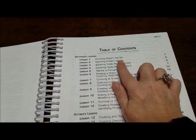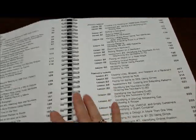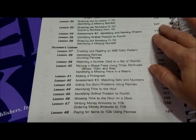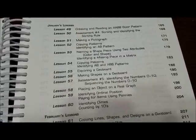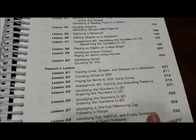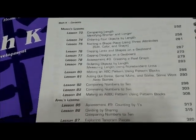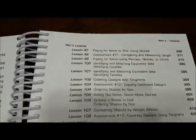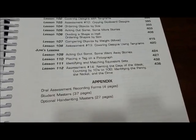Here's the table of contents. It tells you each lesson that you will be working on. There are 112 lessons in the kindergarten.